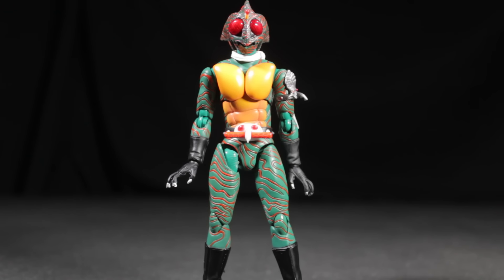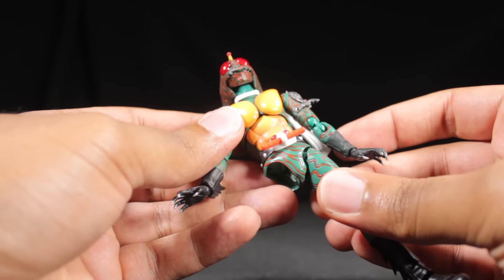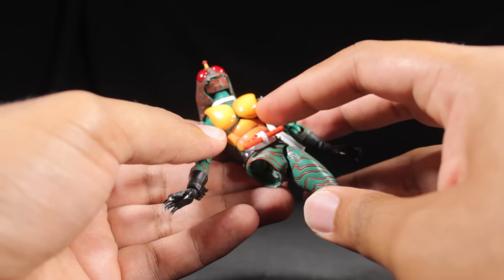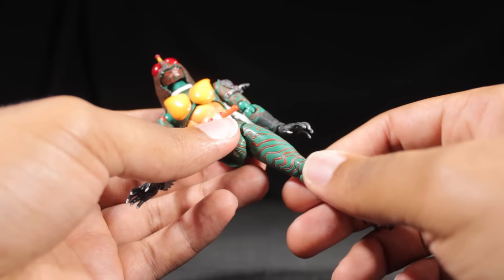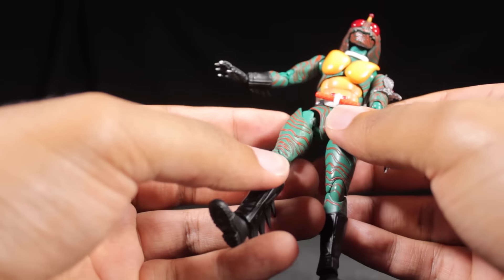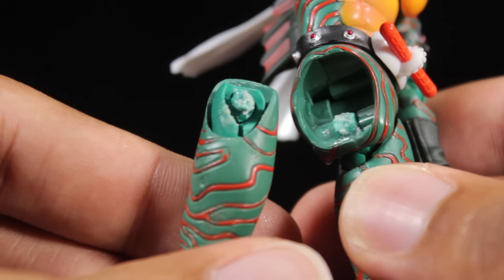The first figure I ever broke in my collection was this very cool SH Figuarts Kamen Rider Amazon. Can you tell what's wrong with this figure? That's right, this hip joint is absolutely broken. I got this figure very early in my collecting career. When I opened up the box, I noticed the hip joints were extremely tight. Being a new collector, I had no idea how to fix this issue. I found two methods online — dipping it in boiling water to loosen up the joint, which didn't seem to work, and then I tried the hair dryer method. The hair dryer method seemed to work, but once I started moving the leg around, this entire hip assembly broke off. As we zoom in here, you can see that is a pretty nasty break.